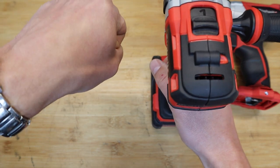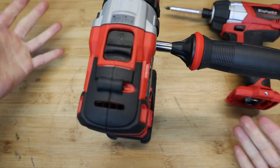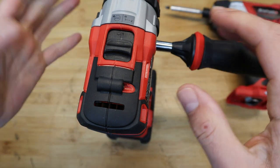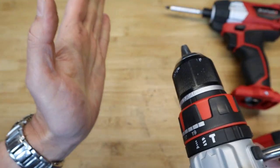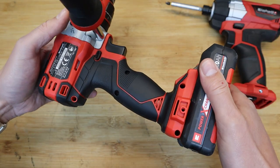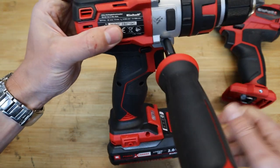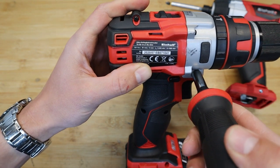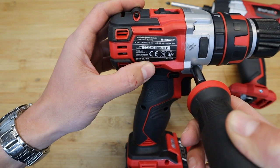The sweet thing about this handle with its very long threads is that you can also thread it on the other side, so you can position the handle left or right depending on whether you're left- or right-handed, or if the working area is restricted. You can obviously remove it altogether as well.